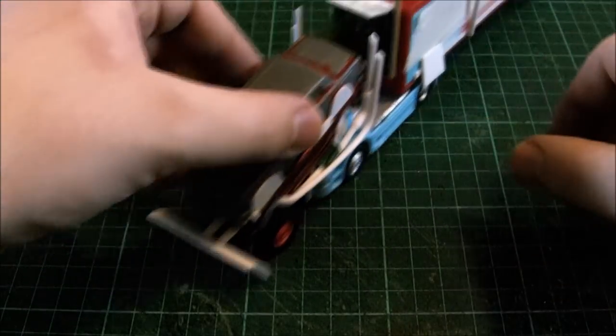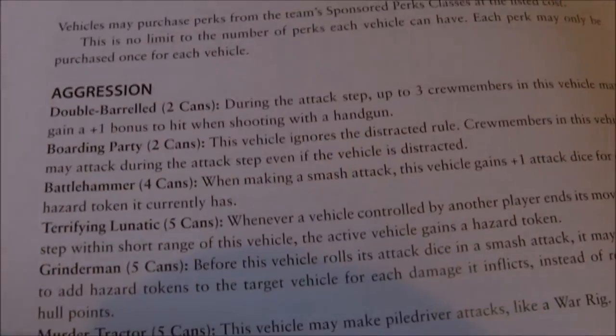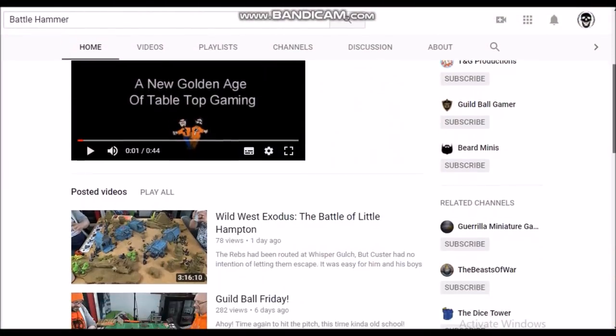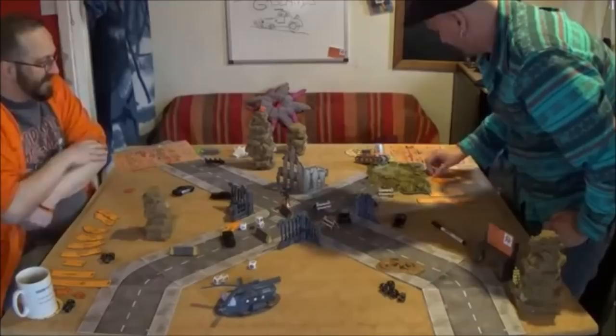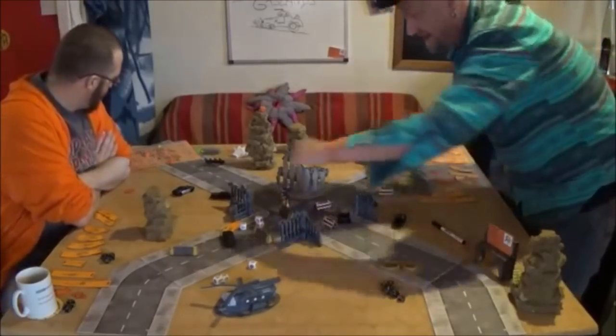I think a hood ornament would be quite good. I've been looking through my Gaslands book and there's something Battle Hammer shaped — yes, the Battle Hammer. The reference in the Gaslands book: these were the guys who did the first ever YouTube videos on Gaslands of their own volition — no one asked them to — during play testing.